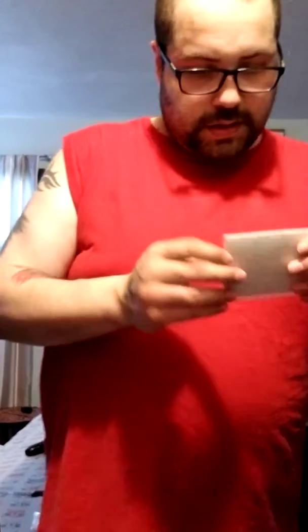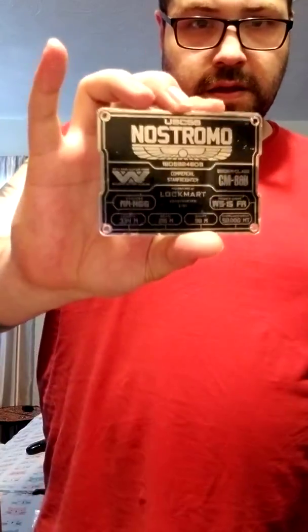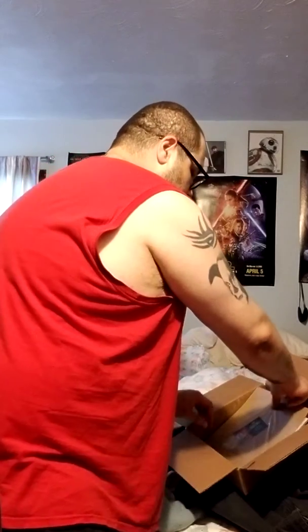Next, let's see what this is. Okay, this is cool — it's smaller than I thought it would be, but it's still pretty awesome. It is a data plate from Alien. Looks pretty awesome.